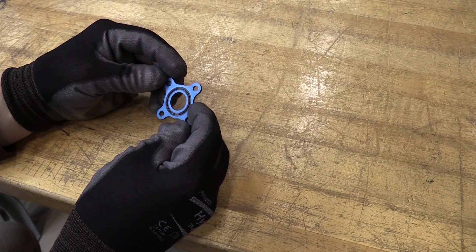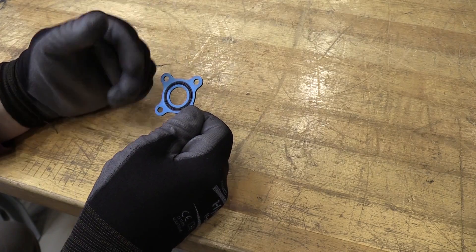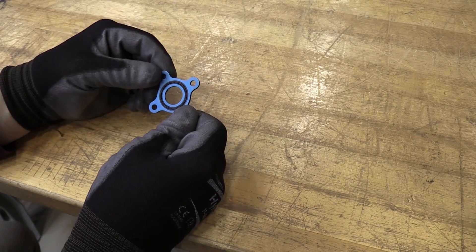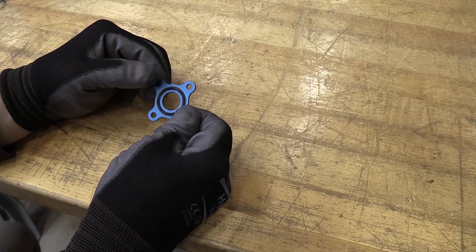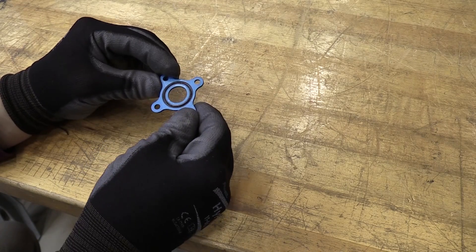Here I have this type of gasket seal, and this one is for an oil system component. As permitted per the aircraft maintenance manual, I may be able to reuse this if I properly inspect it per Chapter 70 standard practices. If not, I will discard and replace. The basic inspections on both sides of this gasket seal are the face portion and, of course, the O-ring for any type of damage which could cause a leak later on.